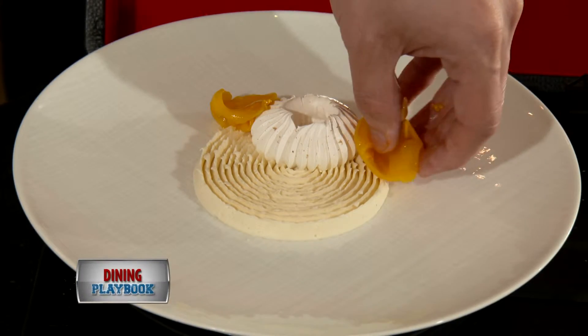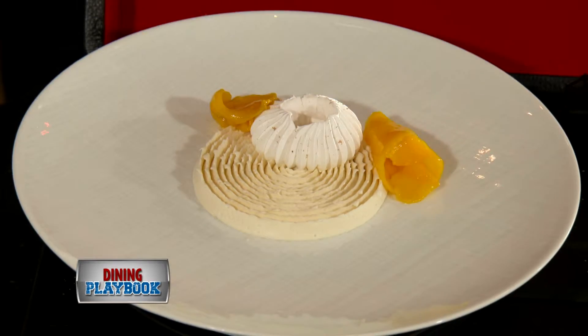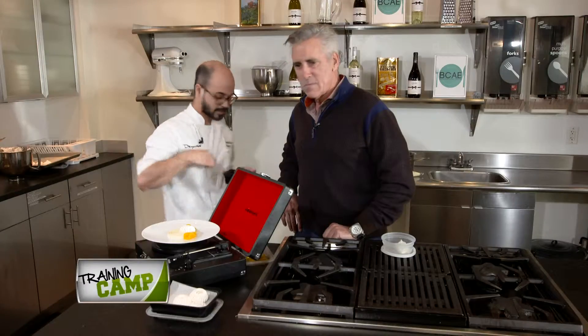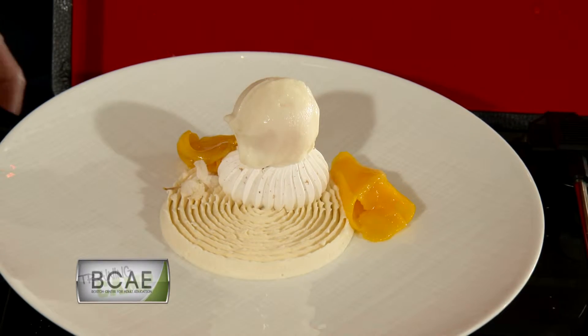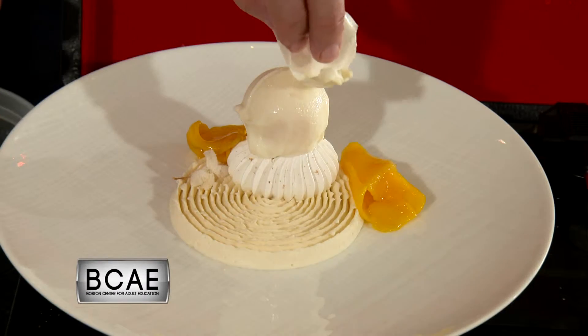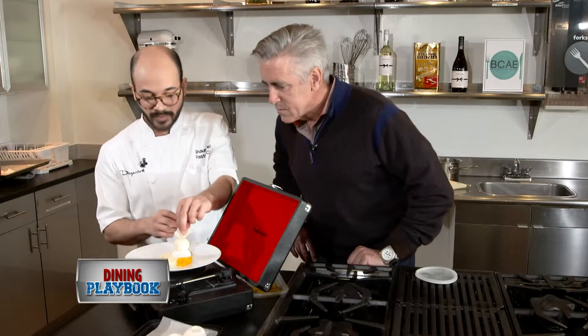Then I have some fresh champagne mango. Then we're going to add some crystallized jasmine flowers. And last, we're going to put our long pepper ice cream, which in the center has a mango sorbet. Then we finish off with some milk tuile.